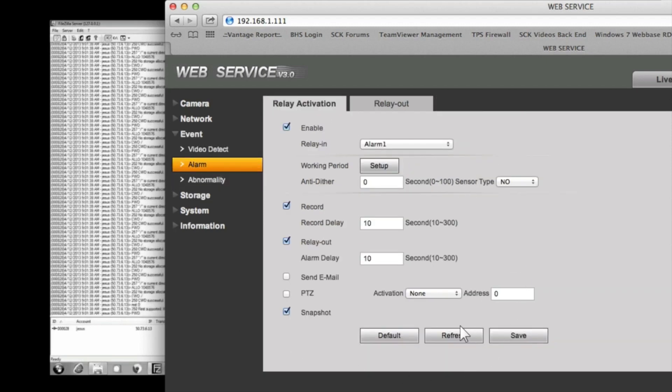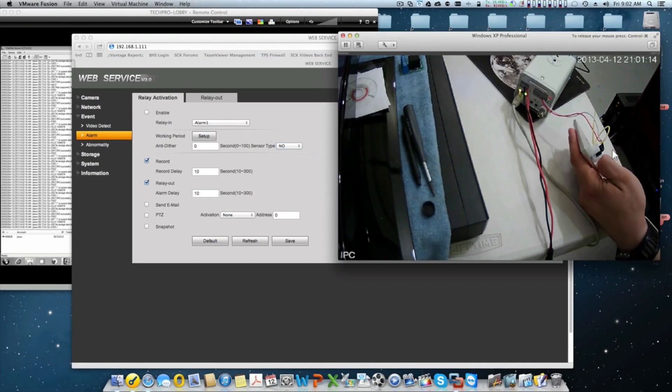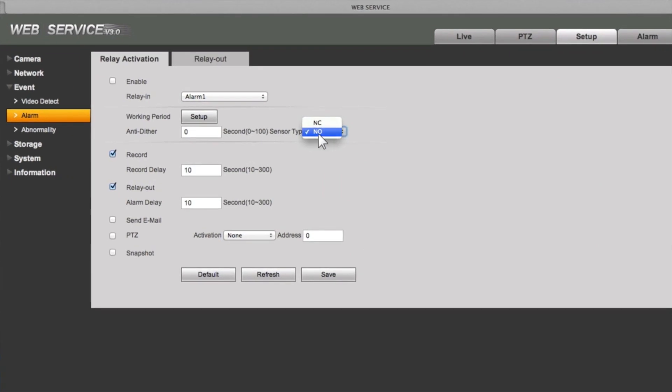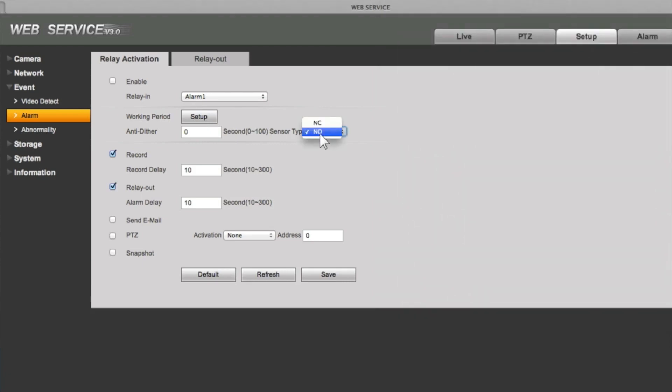Under Alarm, I need to enable Relay Activation. This is very important: depending on whether your motion detector is normally open or normally closed, the sensor type setting here must match. I configured this door release as normally open, so in the camera interface I set it to normally open as well. If your sensor is wired as normally closed, change this setting to normally closed. I want it to send a snapshot, so I enable that option and save.